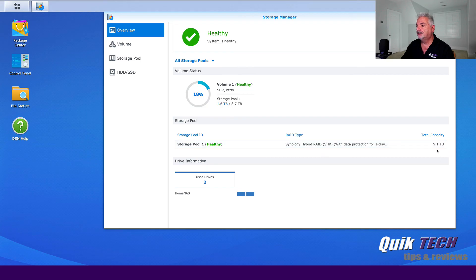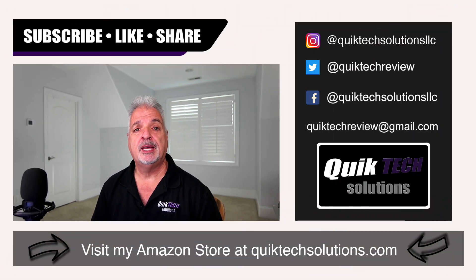If you found any value in today's video, please give it a thumbs up. Be sure to check out some of my other videos. Please remember to subscribe, like, and share this video. Thank you for using my Amazon affiliate links — I know they don't change your price, but they do help out the channel. My name is Tony with Quick Tech Solutions. As always, please stay safe. Thank you for watching and we'll see you next time.